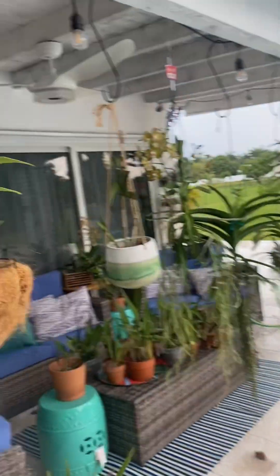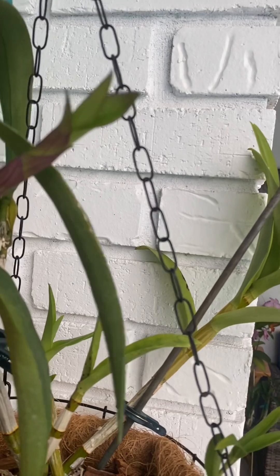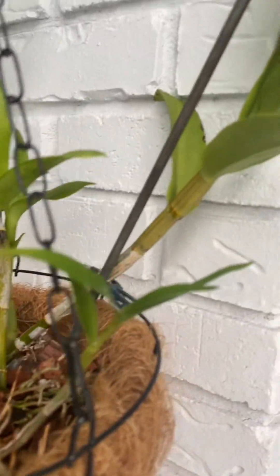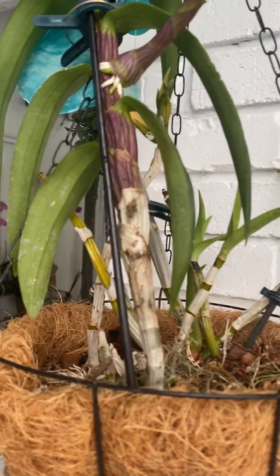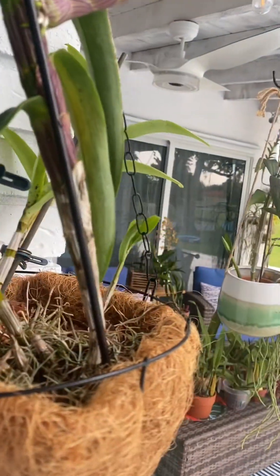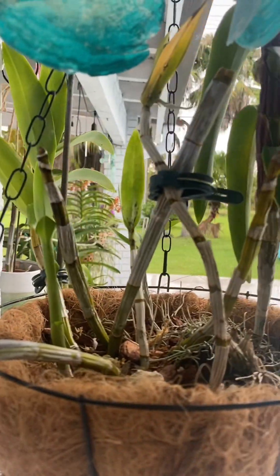I might as well mention this dendrobium that looks like an alien growing keikis off the side. I like dendrobiums when they're in bloom, but when they're not, I really don't like how they look — these stalks look dead. I've been told they might look dead but they help the plant store energy and water. And when they finish blooming all the leaves fall off and you're left with this. I don't like it. I put some on the tree and they seem to be doing okay, so I think that's what I'll end up doing.